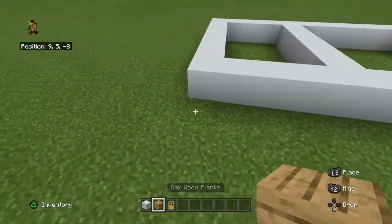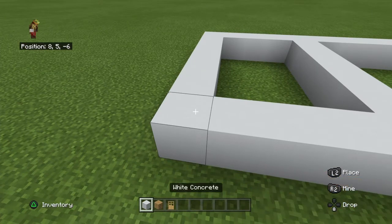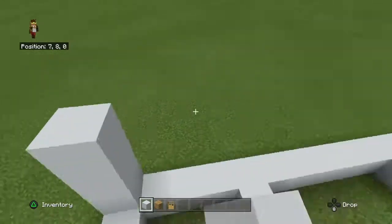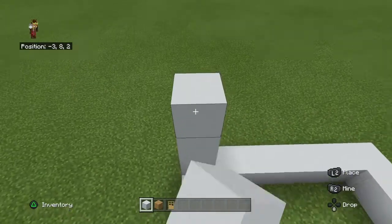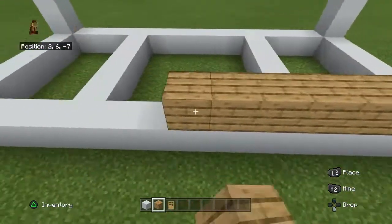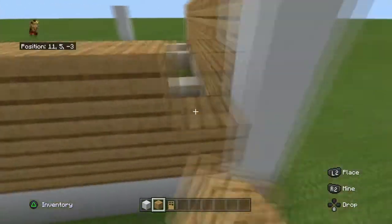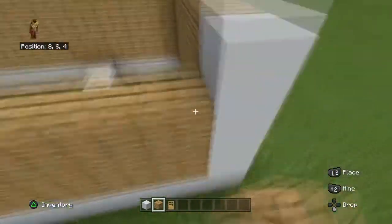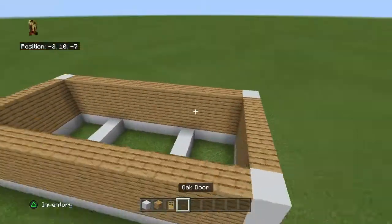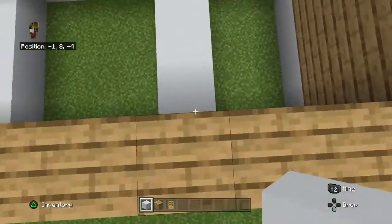Also on the side you need to build up the edges by three: one, two, three. Now we're going to fill in the walls with oak planks.